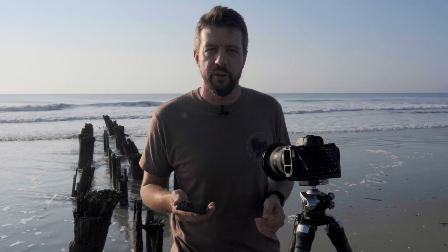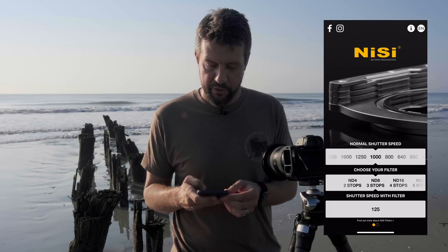So if I select the normal shutter speed my camera says 1/1000th of a second, and let's say I want to use a three-stop ND filter — my shutter speed with that filter would be 1/125th of a second. It's not exact but it gives you a good starting point, and then you can make a couple of adjustments north or south of that number once you've taken a couple of exposures.